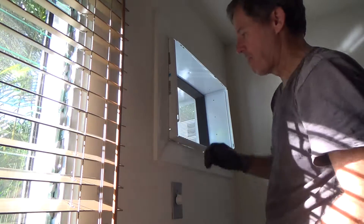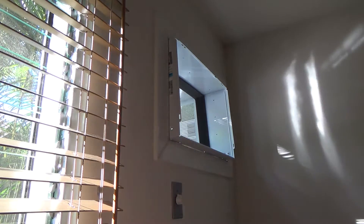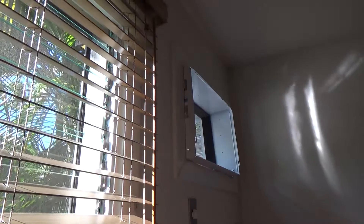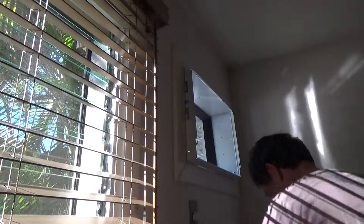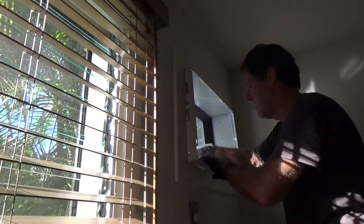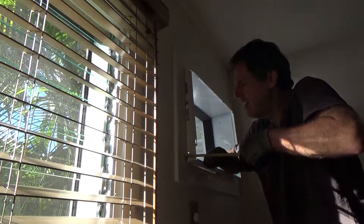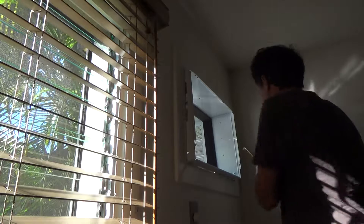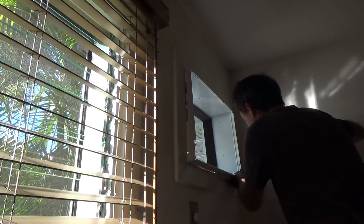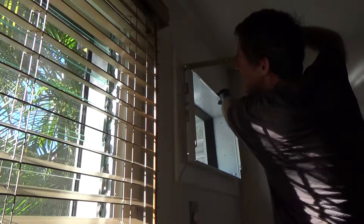I've got my drill here. I'm going to use the same screws I took out because they're still in really good condition. First thing I'm going to do is some checking — I'm going to go in inch and five-eighths at the bottom on both sides.